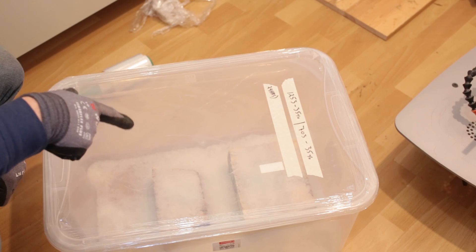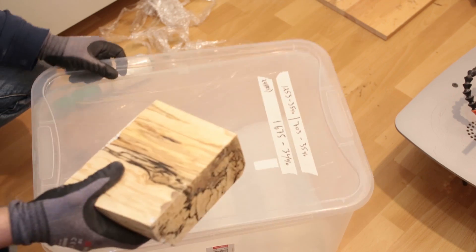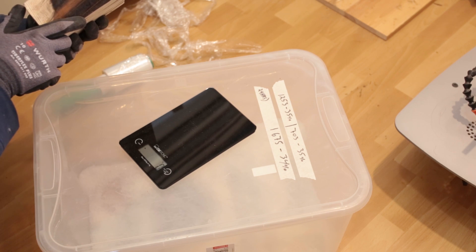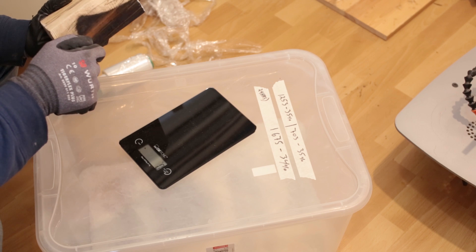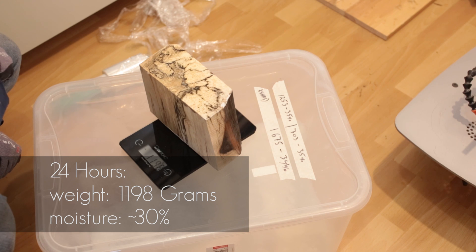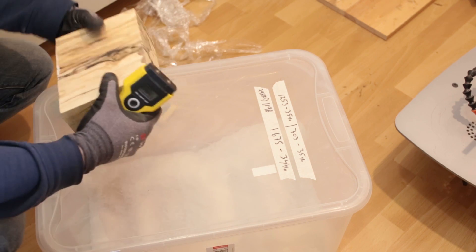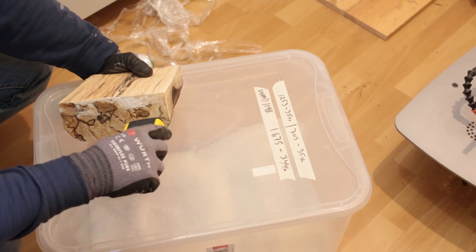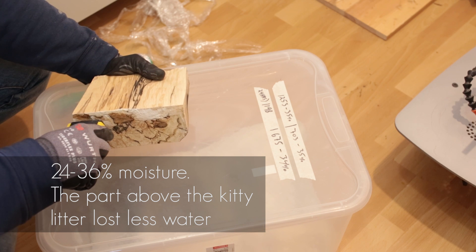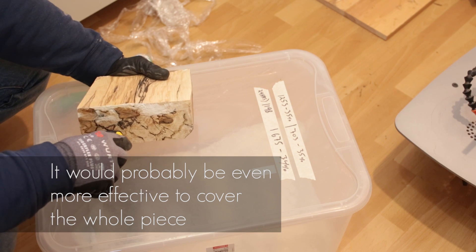Okay, so the pieces have been in this bin for 24 hours now. This piece was 1253 grams and now it's 1198 grams. The moisture content is 28... 24. Okay, so it's very difficult to get a reading — 22, 36, 27.